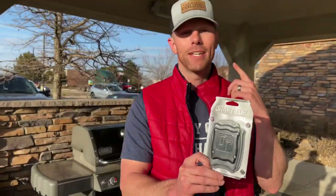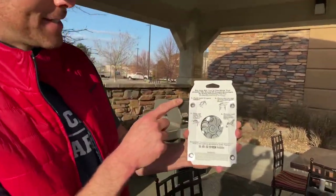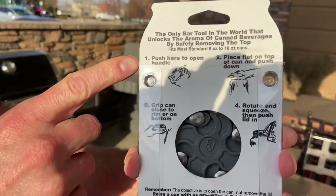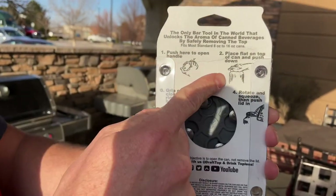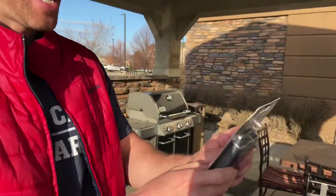Draft Top is going to convert this into a glass. Check out the directions here: push here to open, place flat, grip can, and then rotate. Let's open this thing up and give it a shot.